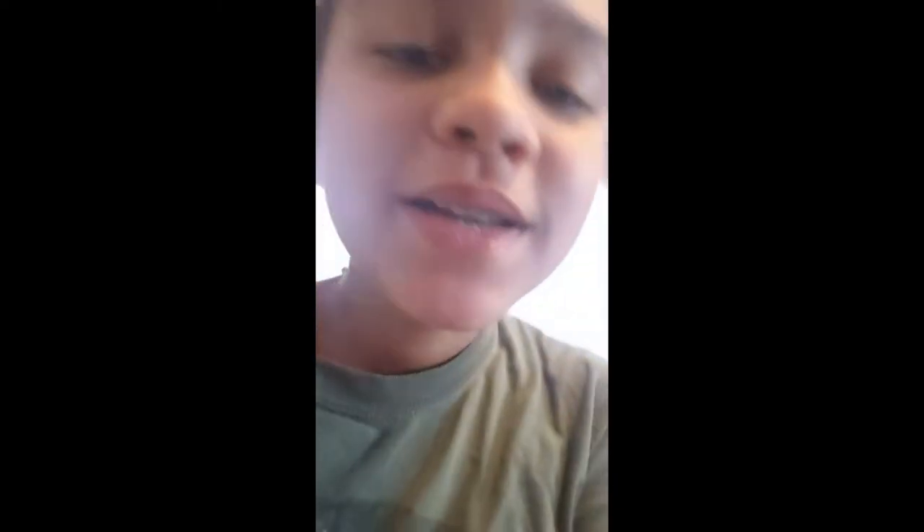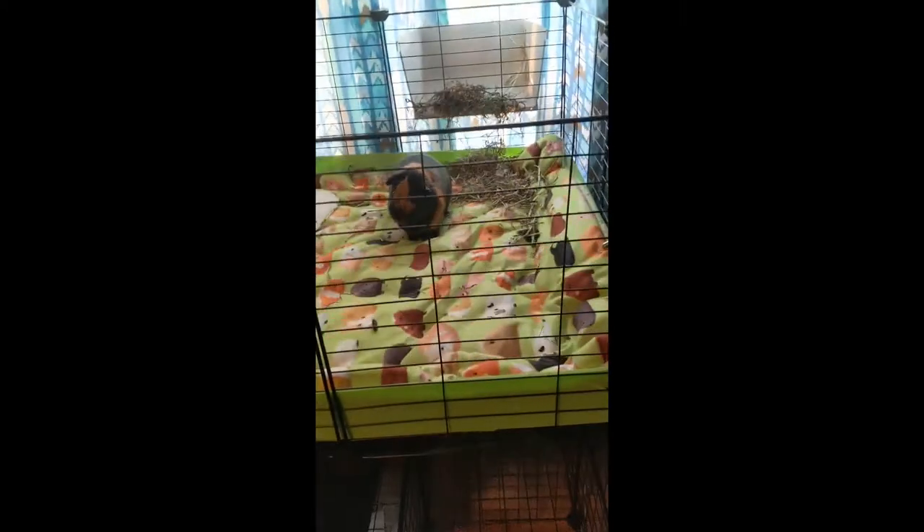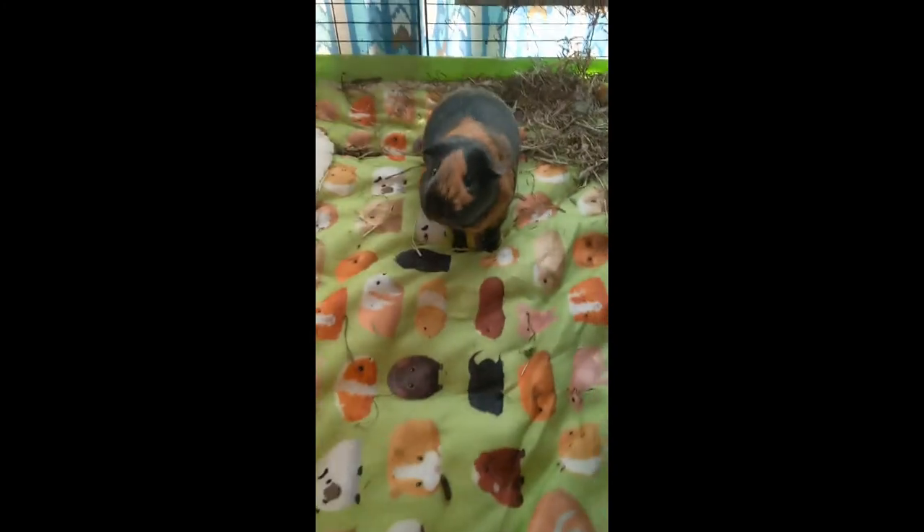Hi guys, today I'm going to be doing the guinea pigs' morning routine. I just woke up like 30 minutes ago. The guinea pigs got a new cage and I never did a video about that yet. I was going to do a video of their new cage but I didn't get to it. Anyways, I'll show you their new cage. Here's the new cage - they're hungry right now.